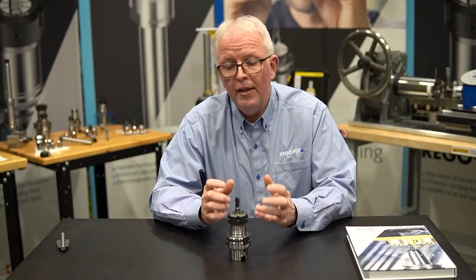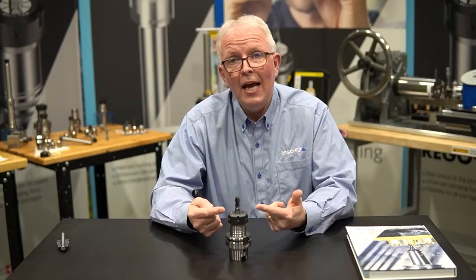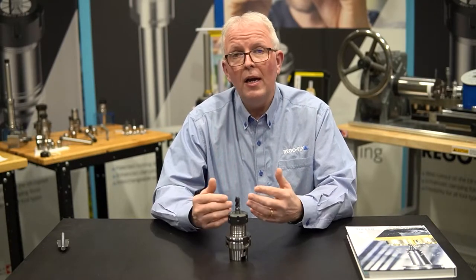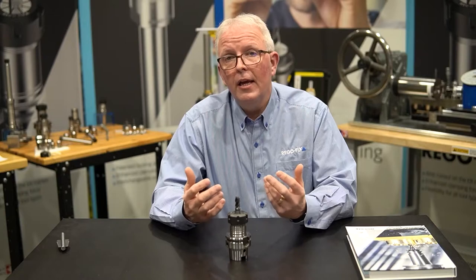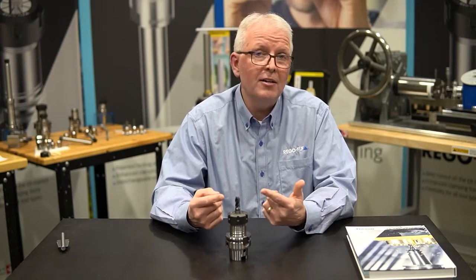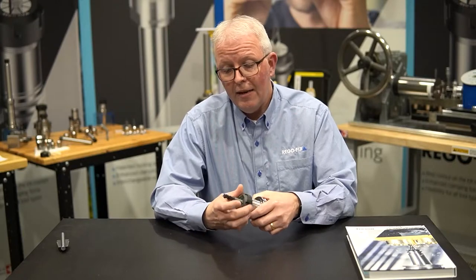One of the most common things we get questioned on on a weekly basis is: how much tool projection or shank length do I need to have in my ER collet? It's a valid question because of what's happening on the shop floor. Here's my HSK ER32 cutting tool with a half inch tool in it. If I'm at the machine and don't have enough length, I'm probably not going to find a longer cutting tool — I'll just pop the nut loose, pull it out as far as I need to get the reach, then tighten it back up.